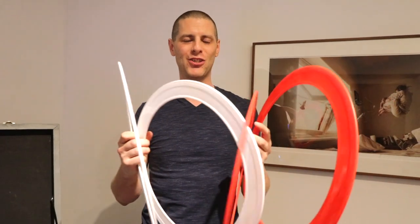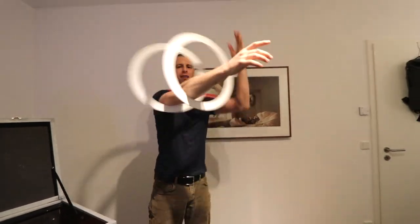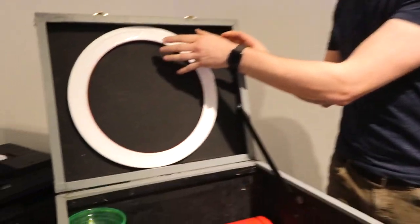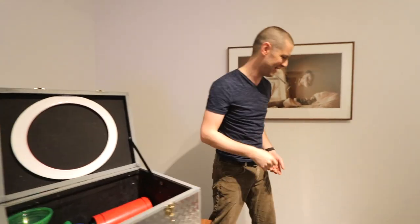Big rings — I use these for two different things in my show, combination tricks. These are the things you can spin around your arm, and I also do combination juggling tricks with them. They just slot in there — that last one wasn't designed to fit there, it just happened to fit as well.